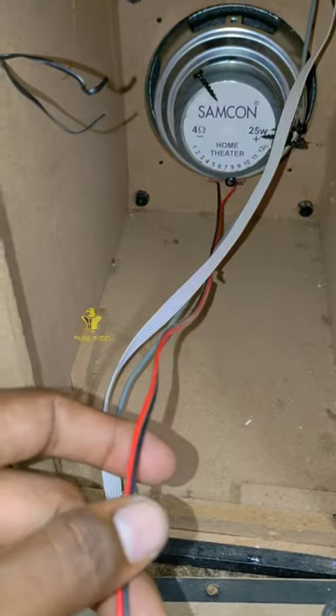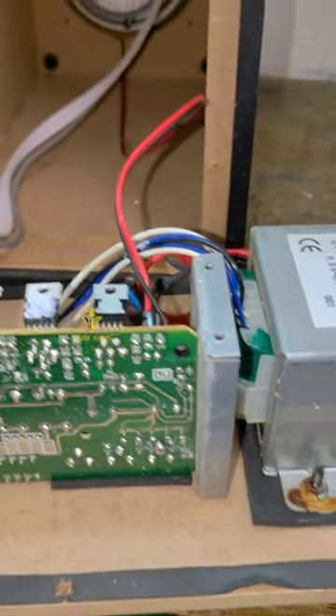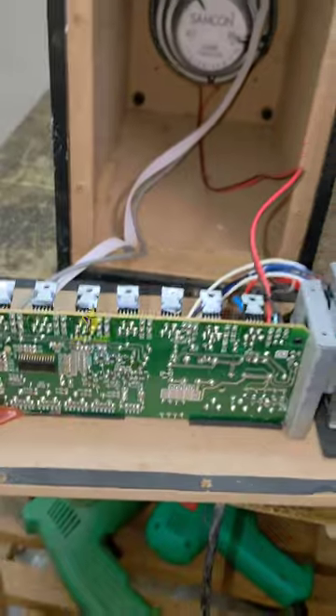Here is the speaker. Here is the slot. Here is the sound. Now we can see.